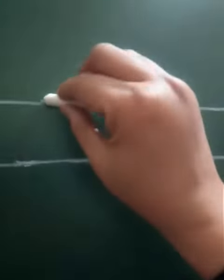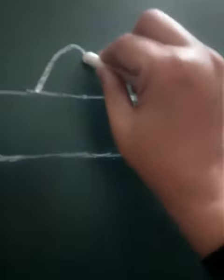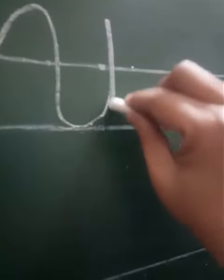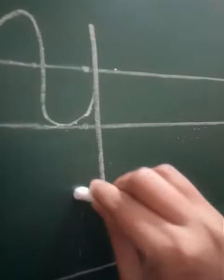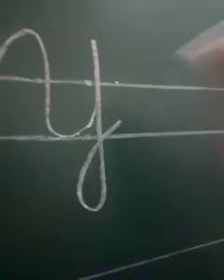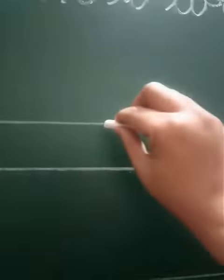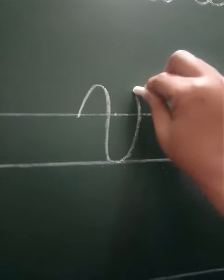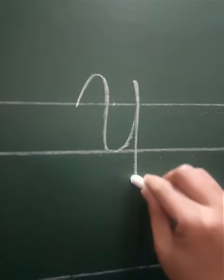As you are watching, capital cursive Y is the same as small cursive Y — the only difference is size. We start from the upper line, touch the bottom line, make a bigger Y, go down and cut it on the bottom line. See once again: start from the top line, touch the bottom line, go up, make a standing line, then a slanting line.